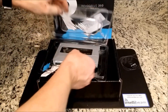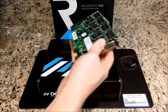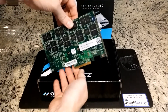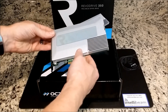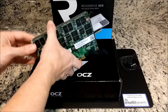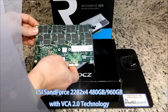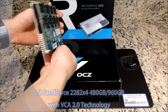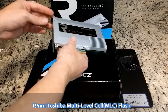So here we have the card. Again, it's a PCI Express Gen 2 — 8x is required for the slot. On the back we have quad LSI SandForce 2282 controllers with VCA 2.0 technology, and it is 19nm Toshiba MLC flash memory.